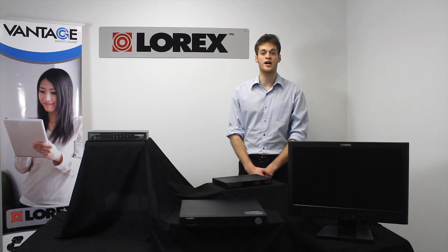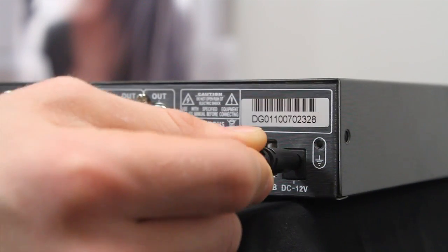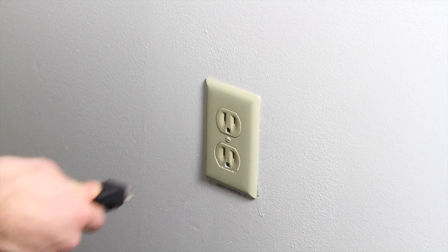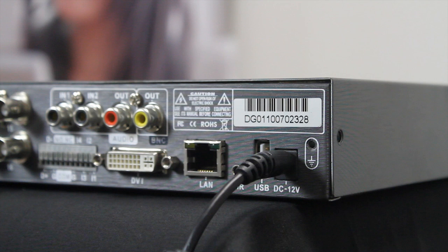Let's start with the AC power adapters. The power DC12V port is used to connect the male end of a power adapter to provide power to the DVR. Connect the other end of the power adapter to a power outlet, surge protector, or uninterruptible power supply. Some DVRs will turn on immediately after power is connected and others use a power switch to turn the DVR on or off. It is recommended to only use the included power adapter with your DVR.